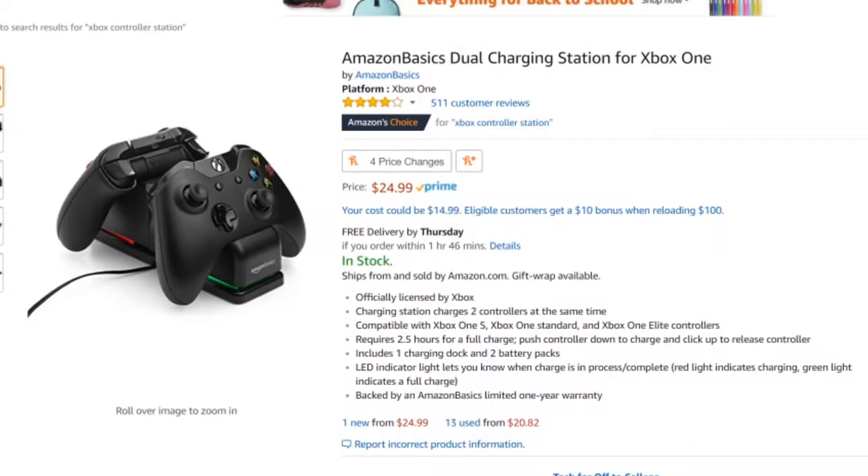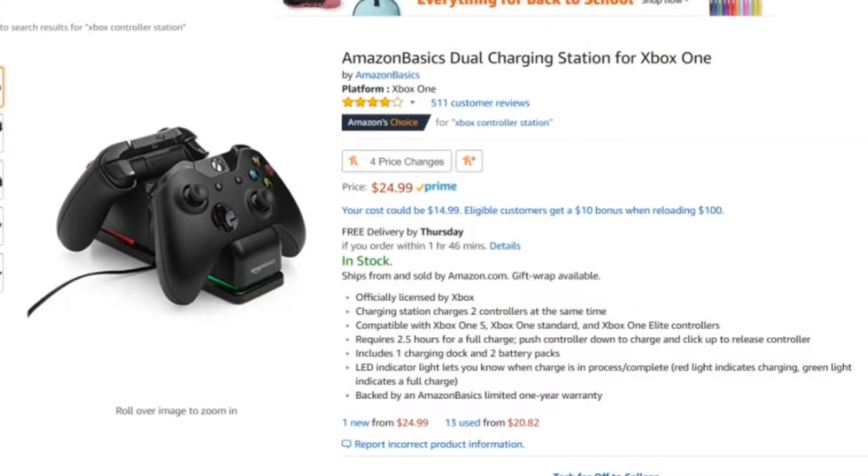Amazon has an Xbox model but it's about $12 more than the PS4 model. That's because we all know the PS4 is better than the Xbox — you didn't hear that from me.